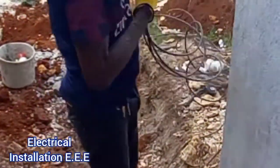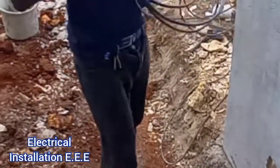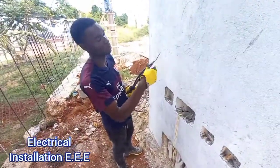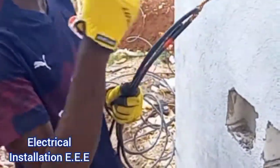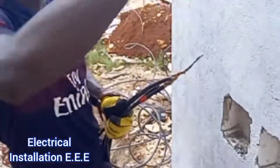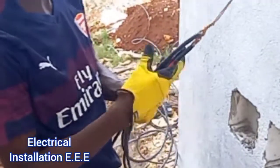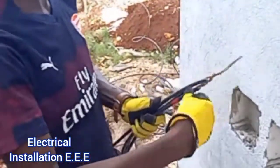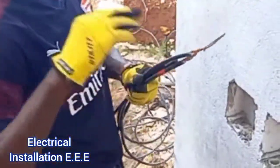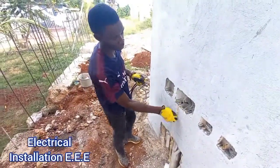We're going to show you the proper way of doing it. As you can see, I used two single conductors out of the 7-strand that came into it. To avoid too many wires wrapping, two out of the seven can do a good job. Once you wrap it and give it a little space like that, you can see it is slim. These are 35mm single wires, so it should be easy.